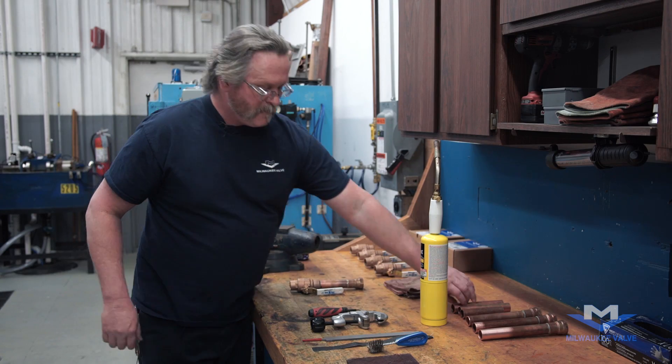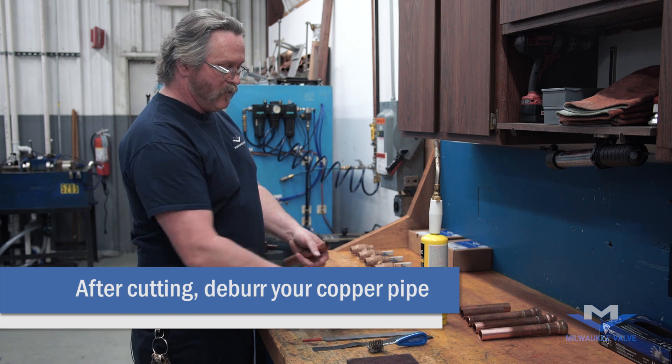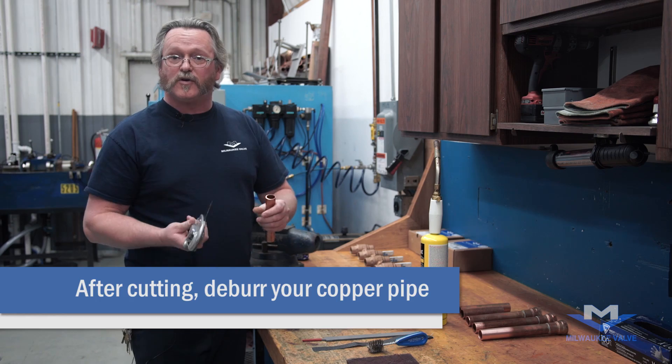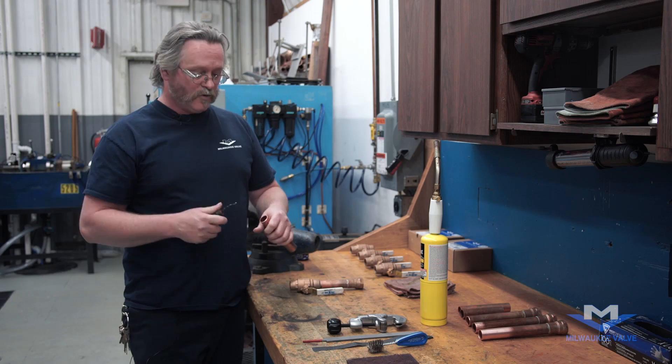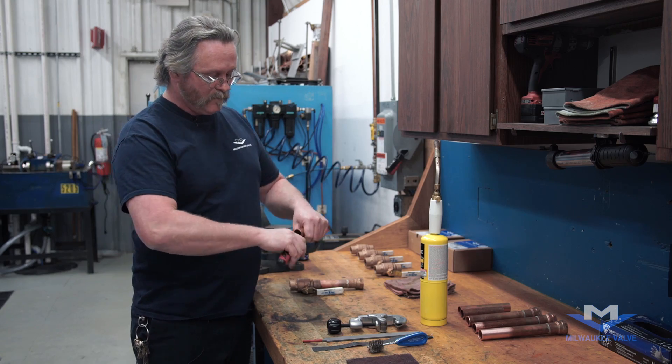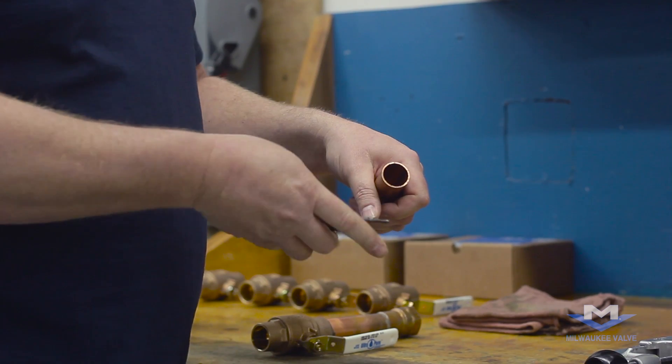After you cut your pipes to fit, you're going to want to deburr them. You can use the standard tools that come with your pipe cutters, or you can use a regular deburring tool. You want to deburr the inside of your pipe so there's nothing that can get into the valve.